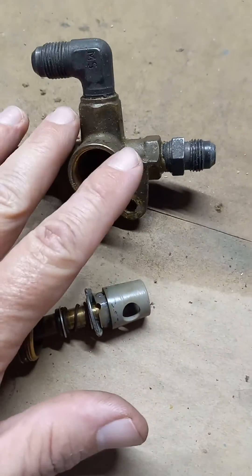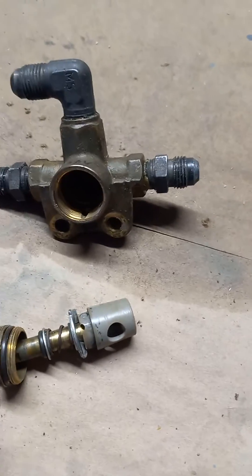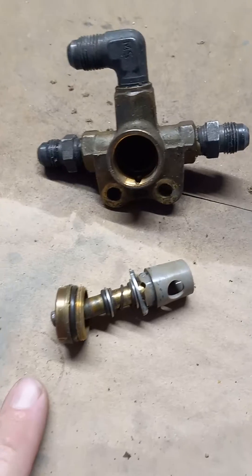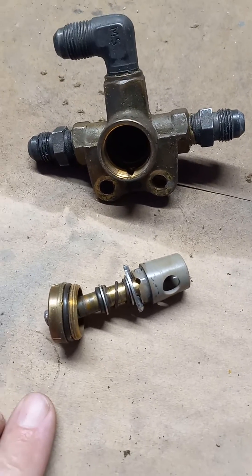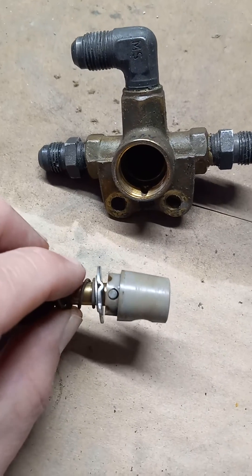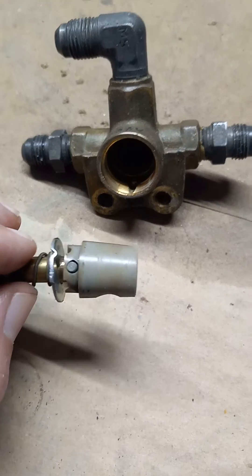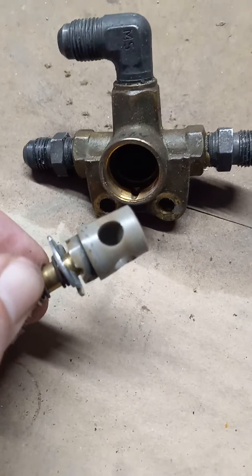That's why it is so important to have your A&P take this valve out — it's all the way forward, up underneath, and it's not fun to do — but take this valve out and lubricate it per the service letter or maintenance manual. This has contributed to many aircraft accidents due to fuel starvation, so you definitely want to take a look at this.